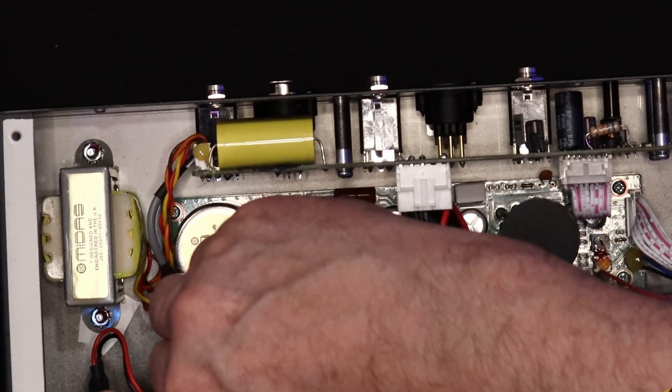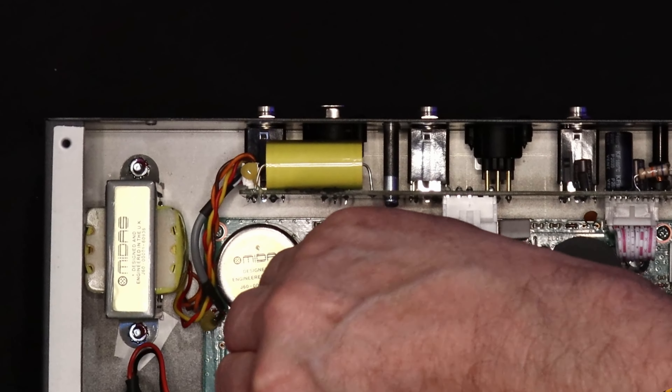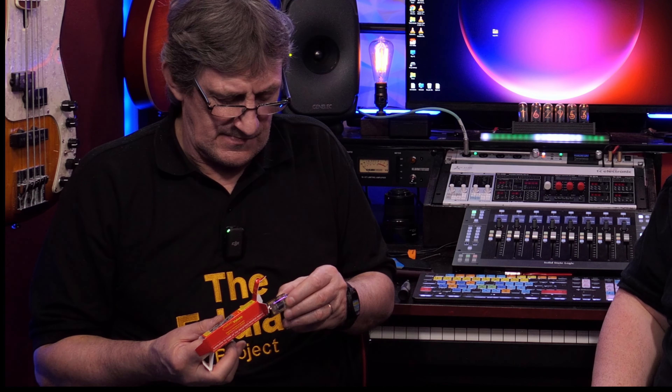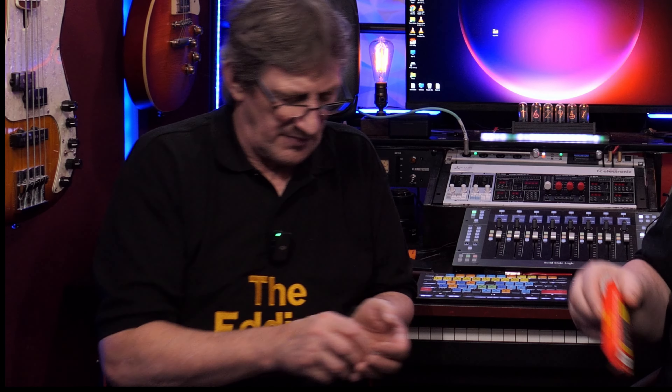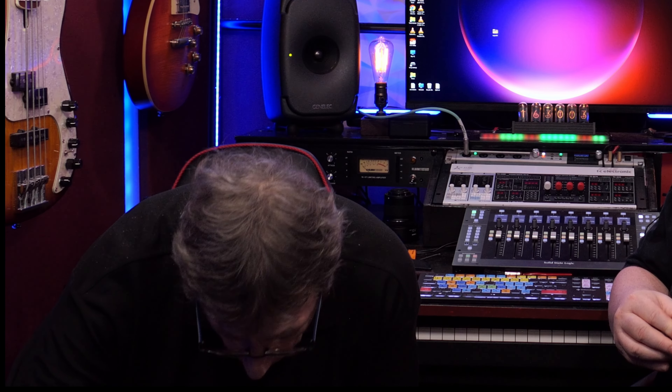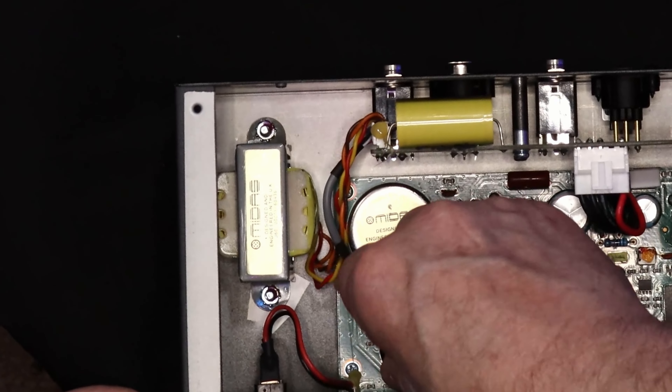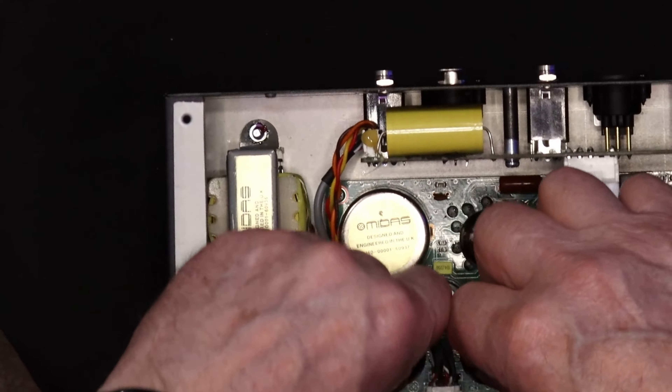Make sure they are fully in — don't leave them pushed in only a little bit. Then wiggling gently, we install the last one. There we have it: ECC83, Bulgaria — and that will be the final valve. So we just line him up, and he is seated properly.